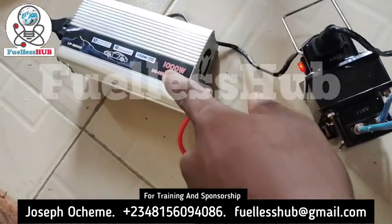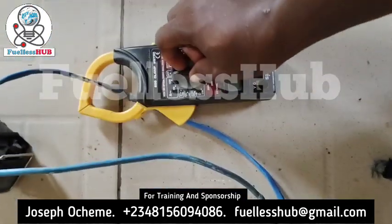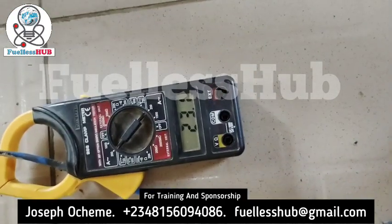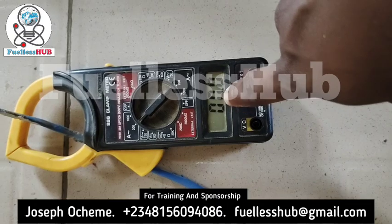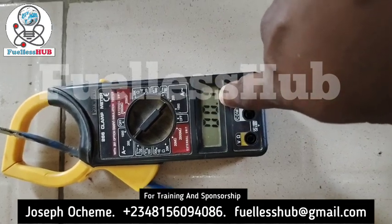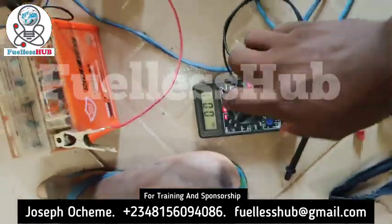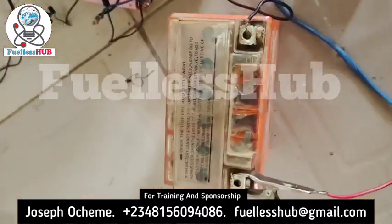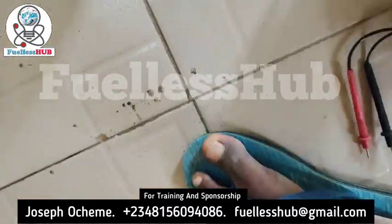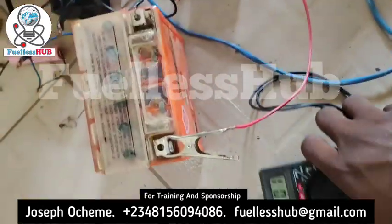The motor is rolling, powering from this inverter right here. Let me show you the amps it is consuming. It is consuming up to 0.00 amps — about 0.1 amps — because I'm using 110 volts. But let's check it from the multimeter to see how many volts it is using. It's still spinning, and it's charging up this battery.